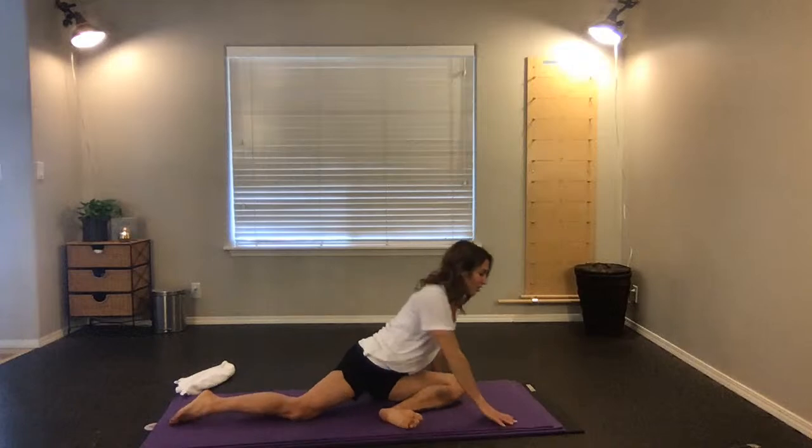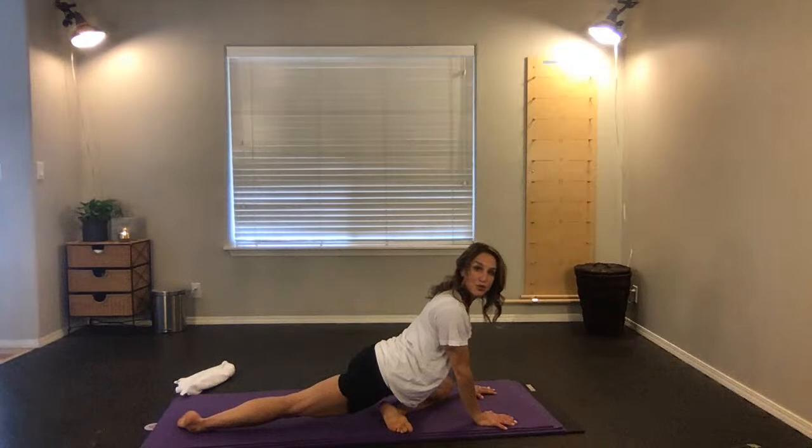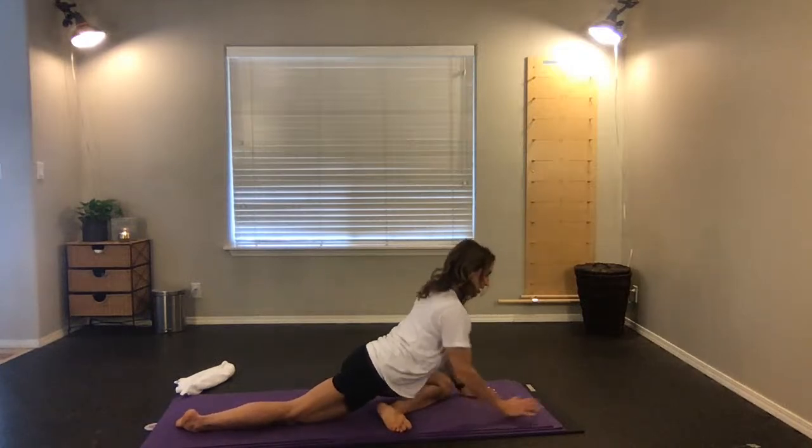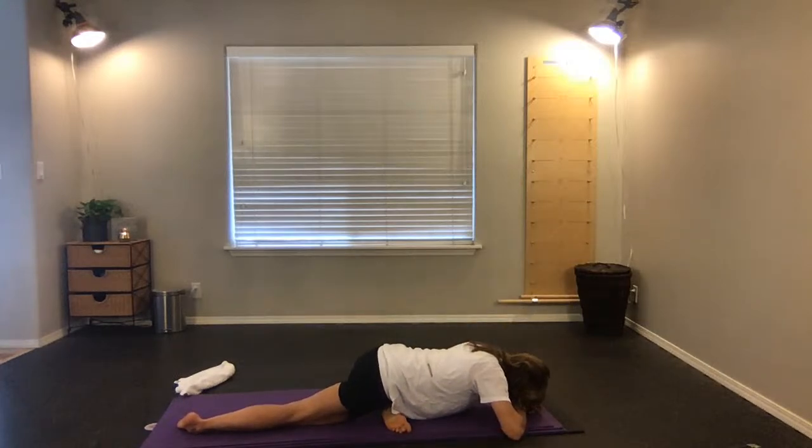Send your left leg back, twist so you rotate into pigeon. You can choose to stay upright, come down onto your elbows, or all the way down on your forehead. Press into your left hip. Inhale, exhale, one more big deep breath in, and exhale.